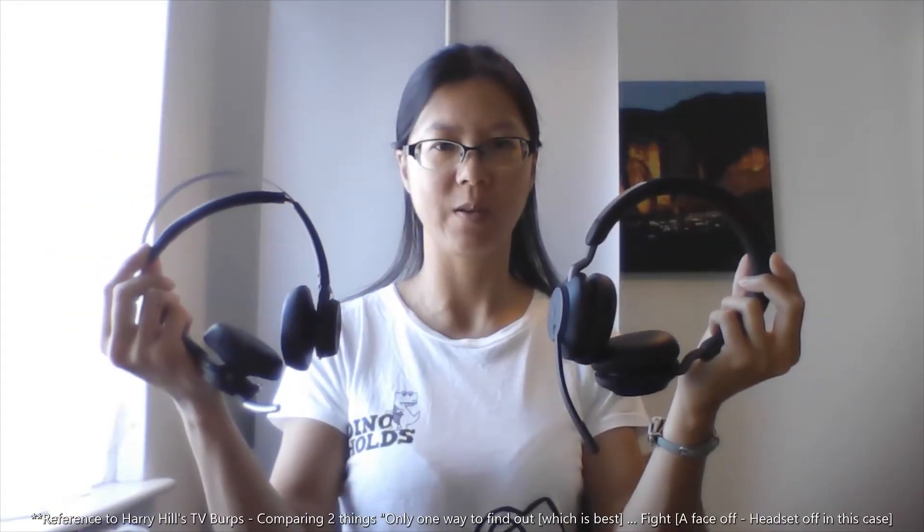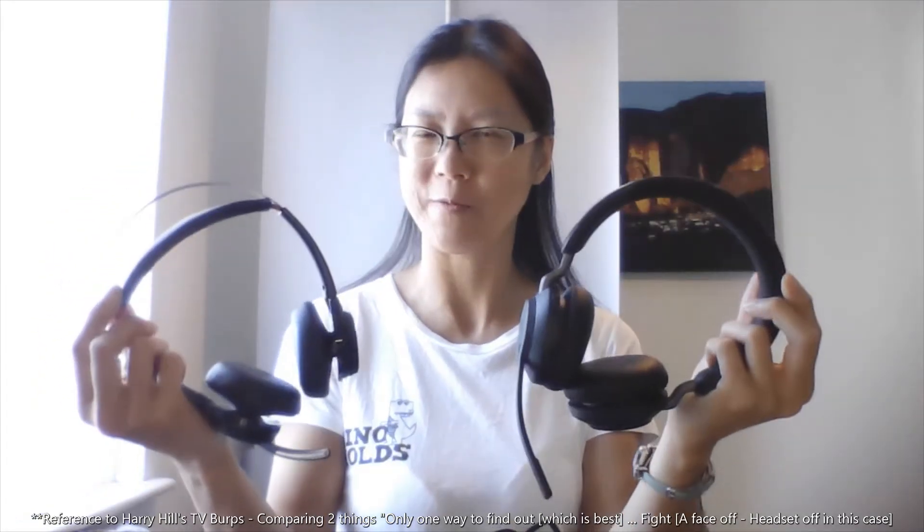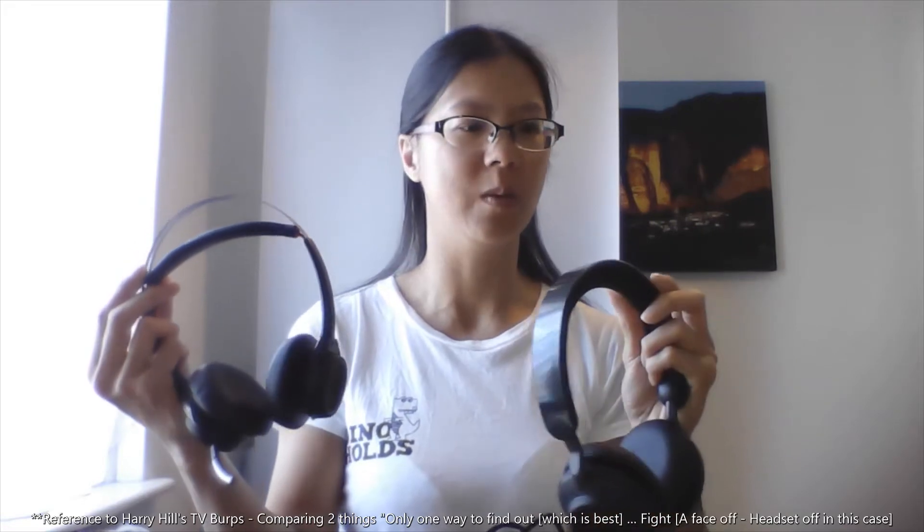So here's a list of something different. I wanted to make a comparison video so that you can see the difference between a Jabra Evolve 2 65 and a Plantronics Voyager Focus. In the immortal words of Harry Hill, well there's only one way to find out. I won't make them fight, but I will give you a quick comparison and my opinion of what the differences are and whether they make a difference to me as the user.